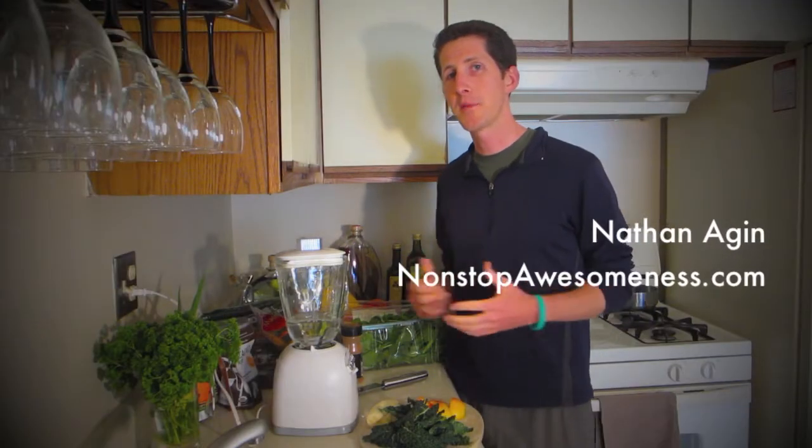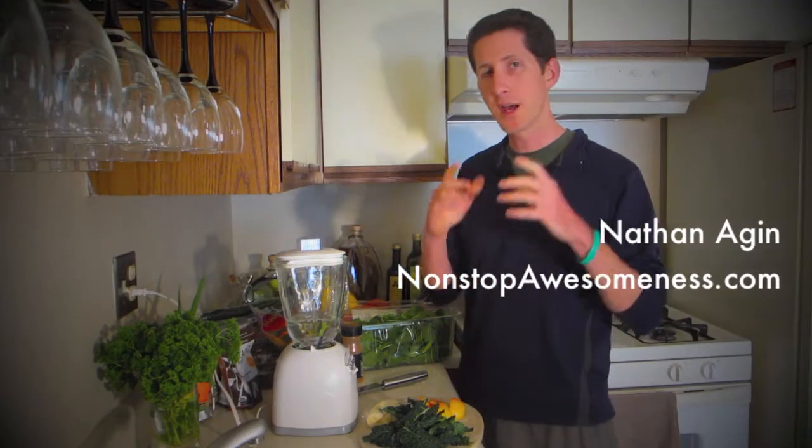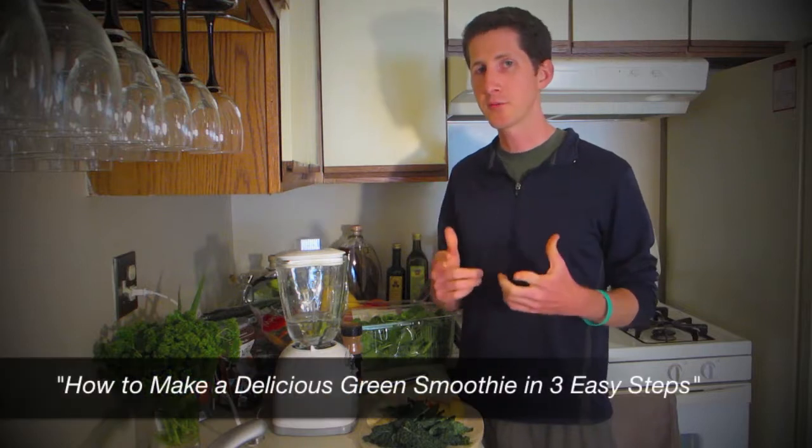Hey guys, it is Nathan here with Nonstop Awesomeness and I'm in the kitchen today because I want to show you how to make a smoothie.